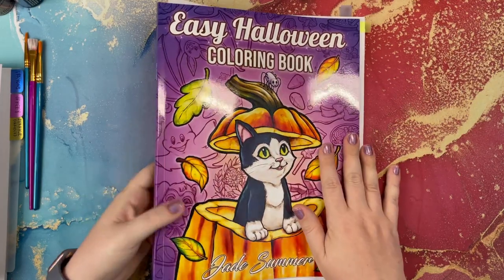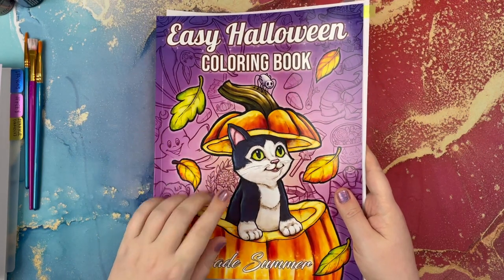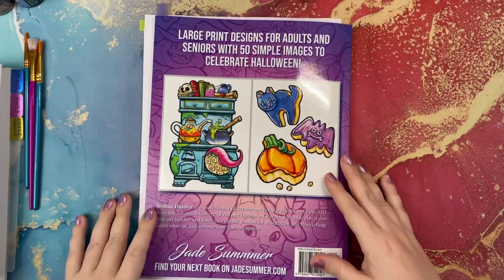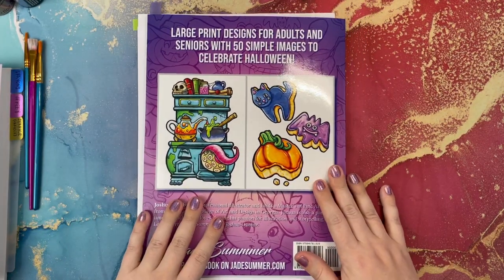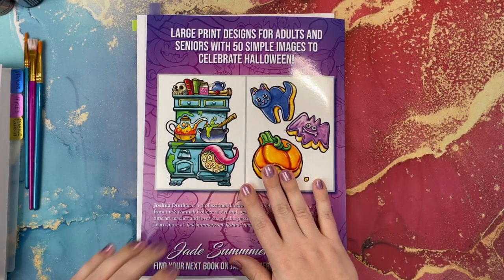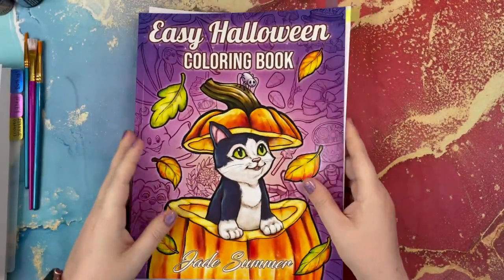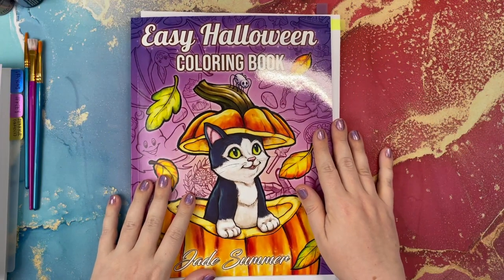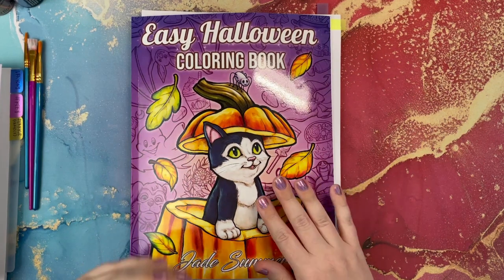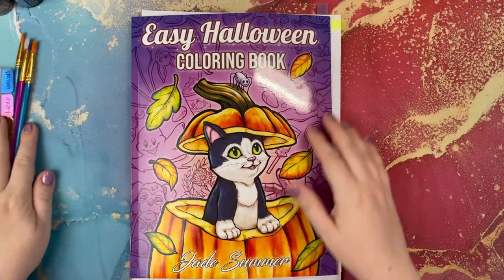We're going to be actually applying the dragonfly glaze in this book. This is the Easy Halloween Coloring Book from Jade Summer, illustrated by Joshua Dunbar, one of my absolute favorite illustrators from Jade Summer. He's actually the only illustrator I know with Jade Summer, but I love his books — I love his Easy Coloring Book. You guys should have seen my flip and review of this book already. I colored a page that I thought would be good for applying the dragonfly glaze.